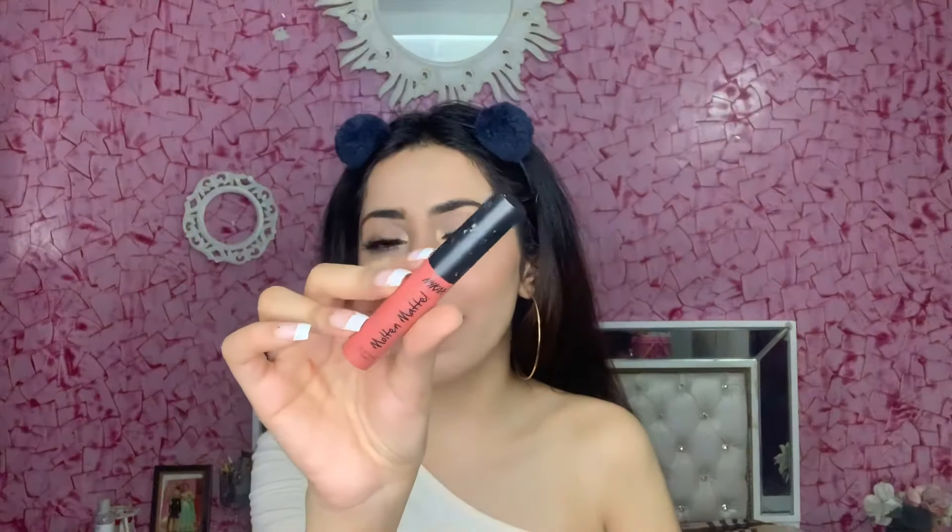Now I am going to add some false lashes. You can skip this step if you want, but the lashes really add a lot. For my lips I am using the Nykaa Molten Matte lip color in a very pretty nude shade, and on top of that I am layering another Nykaa shade in the color bay.